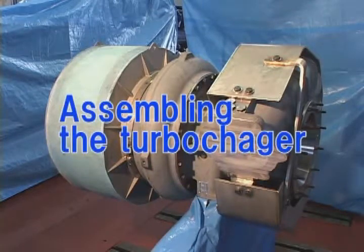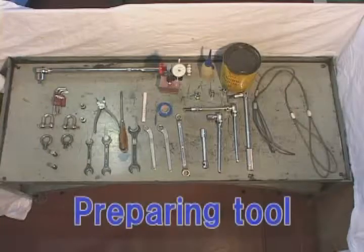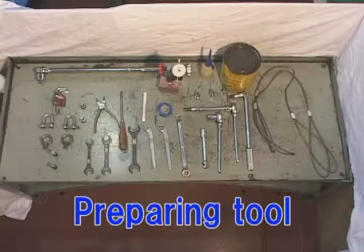To maintain steady engine performance, perform maintenance at a specified interval. Prepare tools required for disassembly.